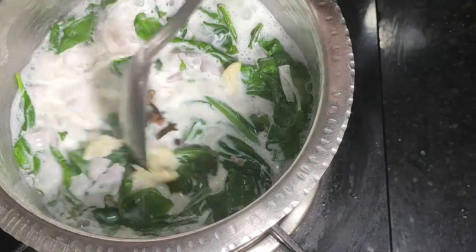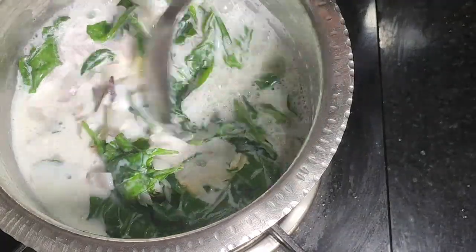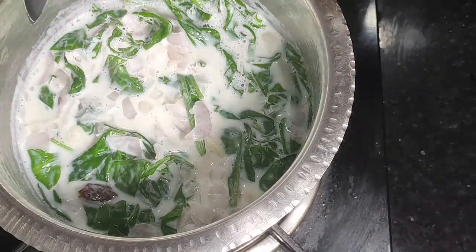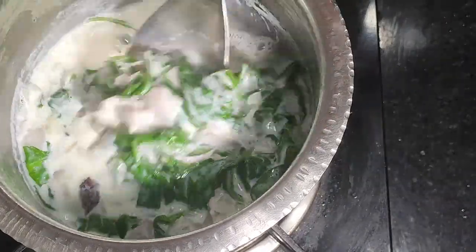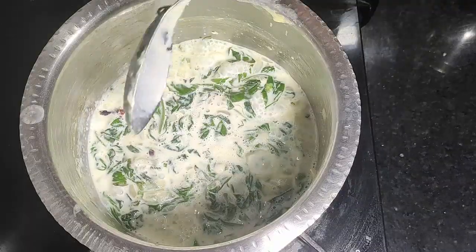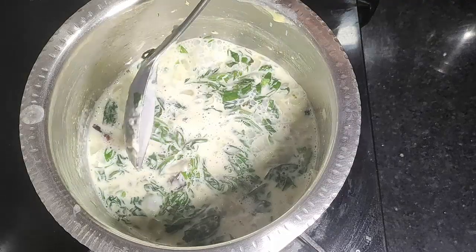Mix everything in. We cook this for 15-20 minutes — this is very good. We allow the process to complete for 15-20 minutes.